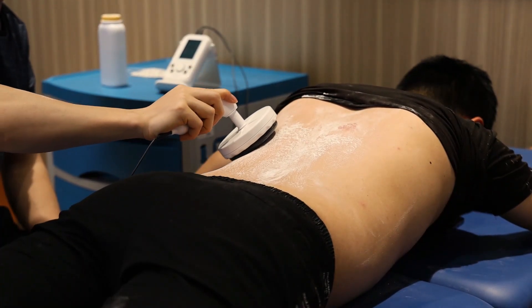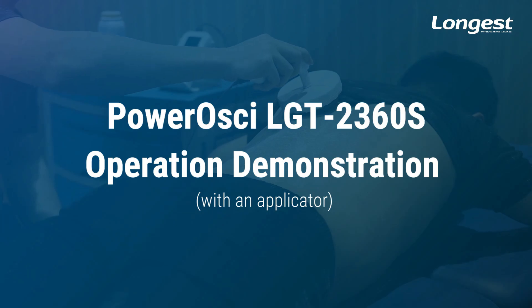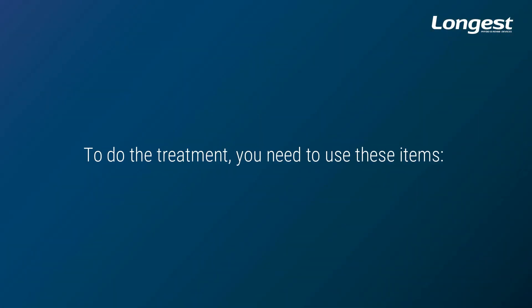In this video, we are going to show you how to use the Powerashi LGT2360S with an applicator to treat patients step by step. For the treatment, you need to use these items.